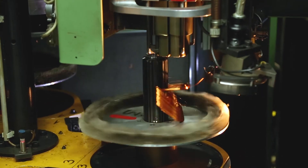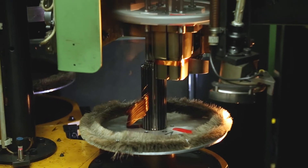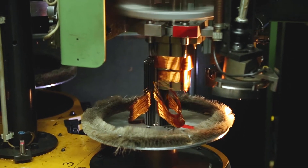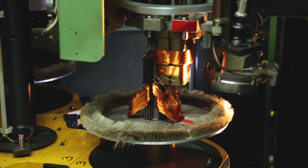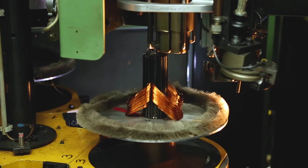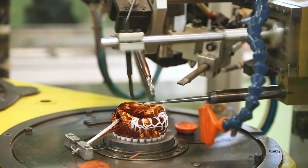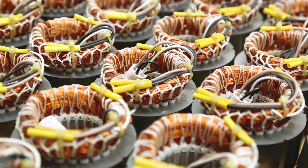Here in the factory we produce most of the components for our electric motors ourselves. The individual coils of the winding are wound from insulated copper wire, pulled into the slots of the stator and shaped. After the winding thermostat has been integrated, the stator unit is banded with a special sewing machine and then cast with synthetic resin under the effect of temperature.